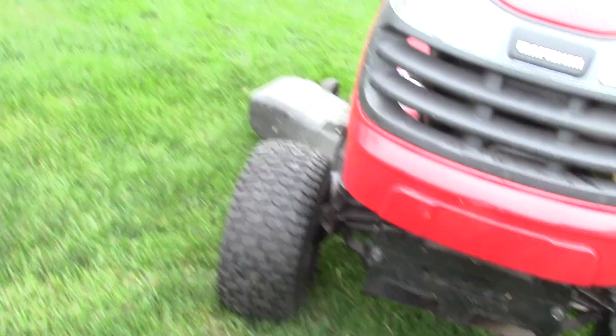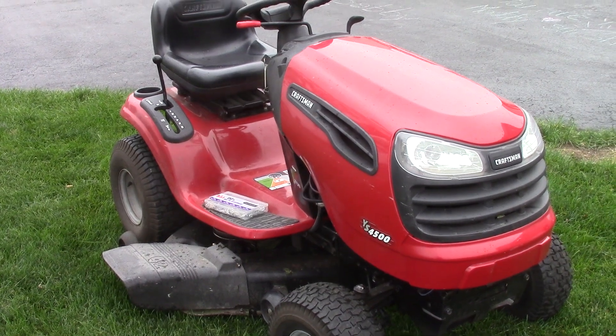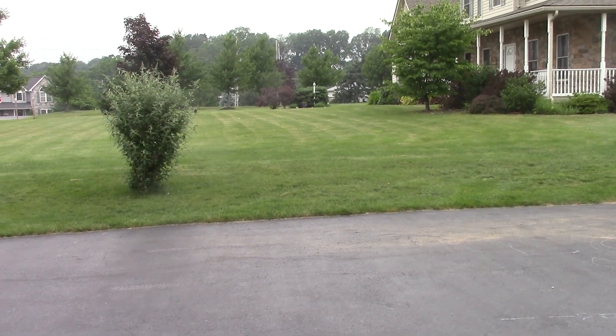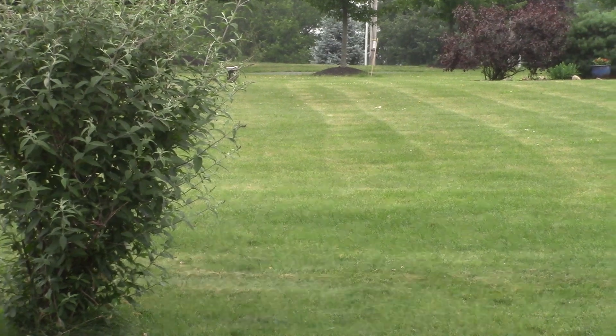I have a little fix here for you as far as how to get this thing adjusted properly, because the factory adjustment will not work on this tractor. My neighbor has a Craftsman tractor, and you can see that's what an uneven cut looks like.